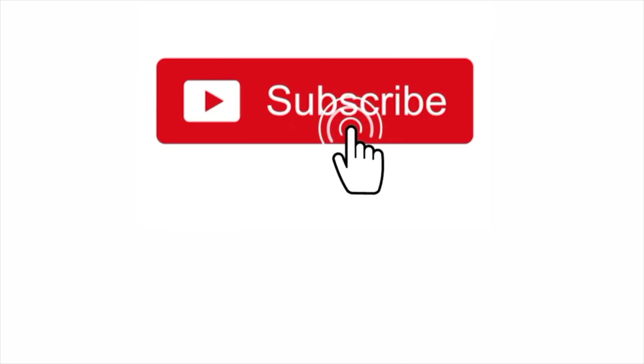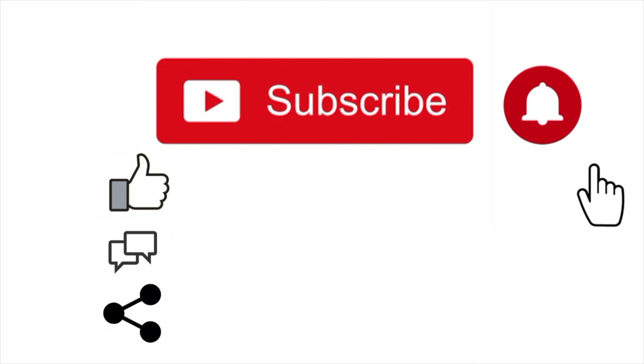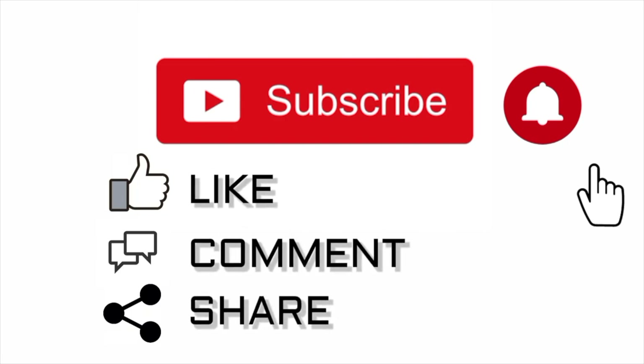Make sure you all like, share, and comment, and subscribe to the channel. Hit the live bell notification so you get every sneaker review coming to you.